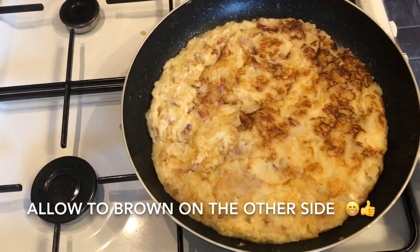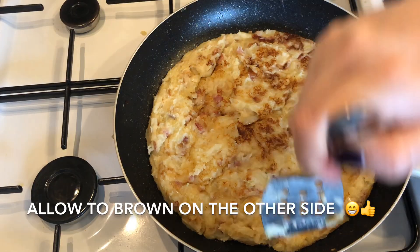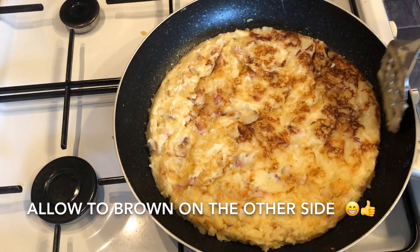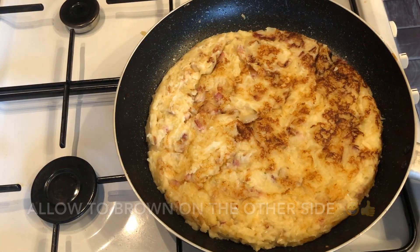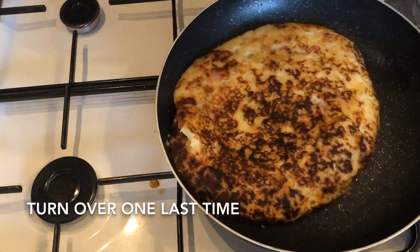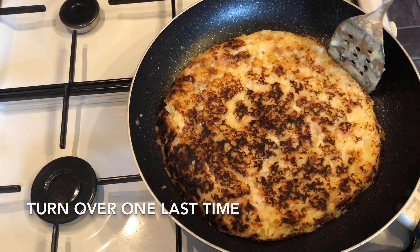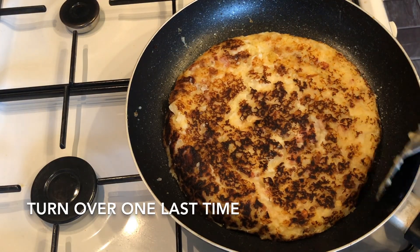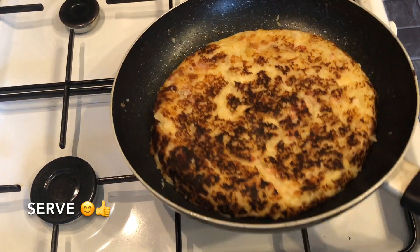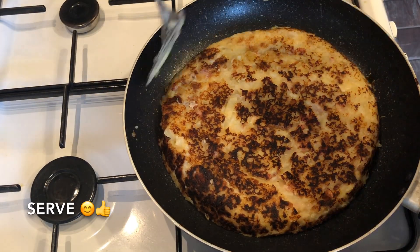Give it a good fry and once it's charred, flip it over — I just use a big plate for this. So that's my plate — just flip it over and then slide it back into the pan. It's quite important to use a non-stick pan for this, or else it's going to be like a jigsaw puzzle and you'll have to put it all back together again. Just bring it away from the sides with your spatula, and with a good non-stick pan it's not going to stick. Once it's charred on each side, that's you basically done.